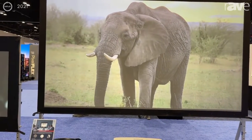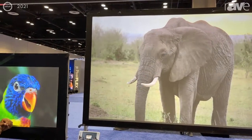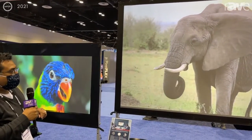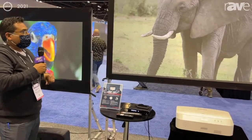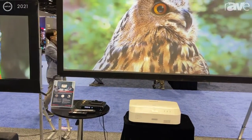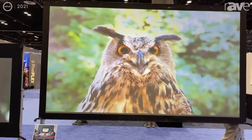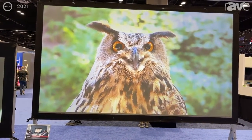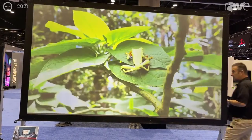So this is a perfect solution for the traveling presentation salesman or anybody that just needs a portable ceiling ambient light rejecting solution. For more information about this screen and the full line of Elite Pro AV products, visit www.eliteproav.com.